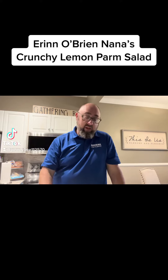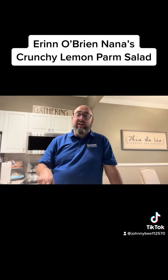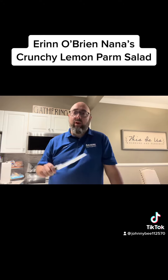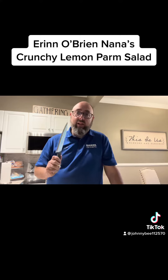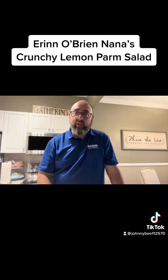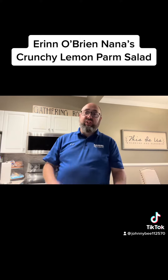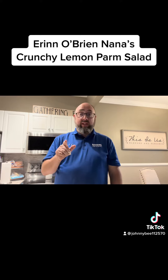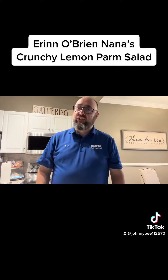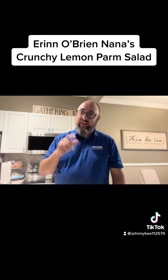TikTok made me make it. I'm scrolling just like we always do and I come across this girl, Erin O'Brien, and she's got her Nana's crunchy lemon Parmesan salad. Who doesn't like a good salad, refreshing and whatnot? Lemon, Parmesan — I like both of those. So we're going to give it a go and see if it's legit. Come on, Erin, you got to tune into this one. Let's go.